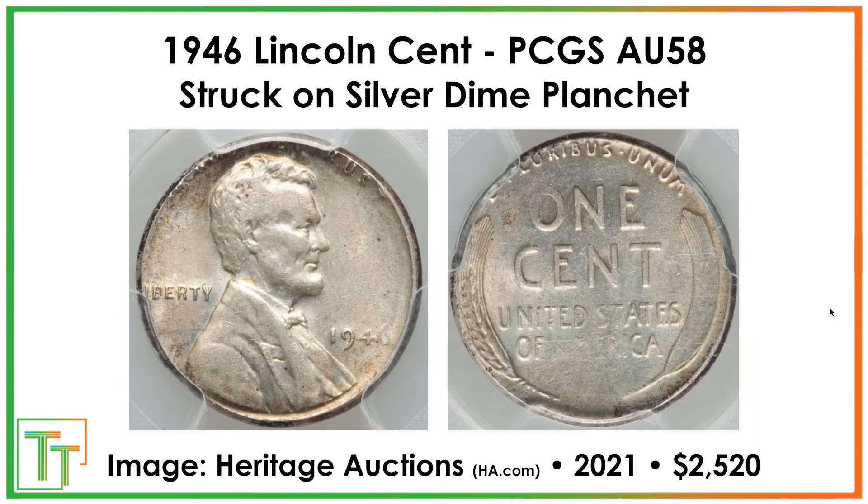That's more attainable than something like this, which was struck on a silver dime planchet. I just show it more as an interest piece — it's really cool. If you have silver pennies, it's most likely that somebody just colored it, but this is an actual planchet. It's slightly small. You can tell by the 'In God We Trust' being cut off, and there's some stretched lettering. It sold for a lot more than the more tame errors sell for.